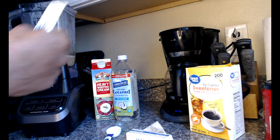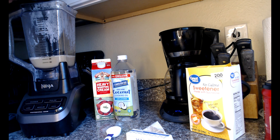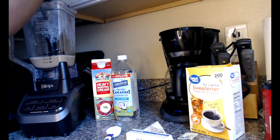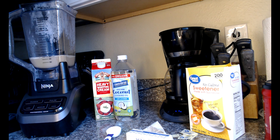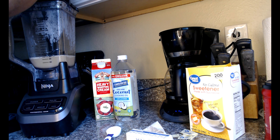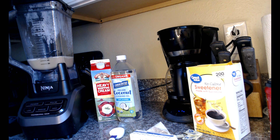Of course I also have a sweetener of my choice — the recipe calls for stevia, which is optional. I need a little bit of sweet in my coffee, so I'm using two sweetener packets. Then I'm going to blend it up for about 20 seconds and it's going to have a nice frothy top.